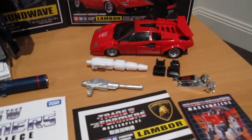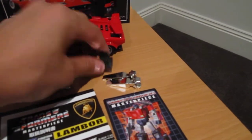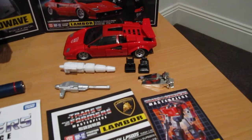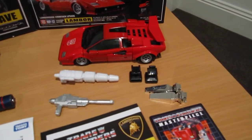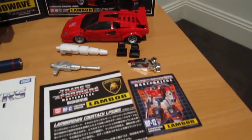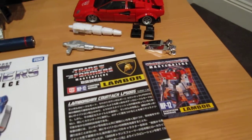You get his cannon and his blaster, and these black piledrivers. And since I got the Amazon exclusive, it comes with those silver piledrivers as well, which honestly are pretty useless and I probably shouldn't have bothered paying the extra $5 or $10 or whatever it was to get them.